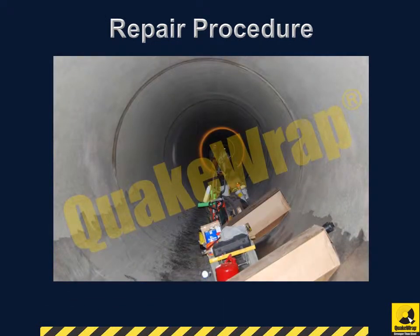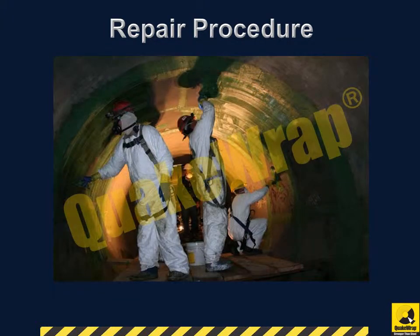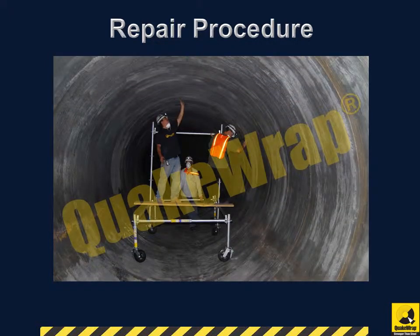A special QuakeRap carbon fabric was developed for this project to achieve the strengthening requirements with a single layer of carbon fabric. 50-inch wide bands of saturated carbon fabric were applied in the hoop direction, with a single overlapping joint along the bottom of the pipe. To avoid galvanic corrosion of the steel as a result of direct contact with the carbon fabric, a layer of glass fabric was applied first to the steel surface. The entire repaired section was coated with a layer of high chemical resistant coating.